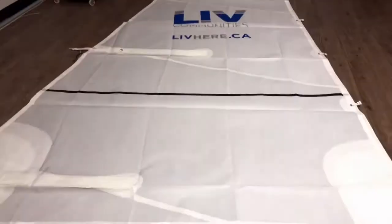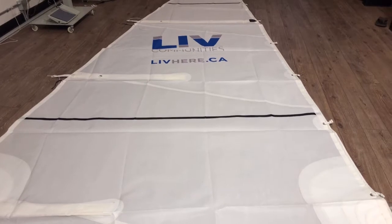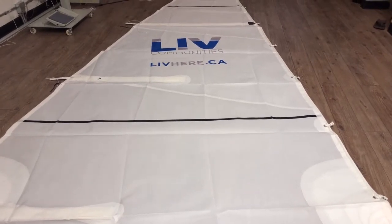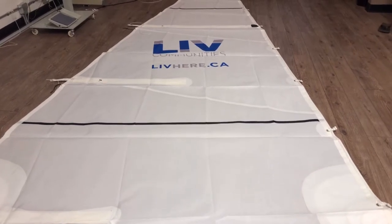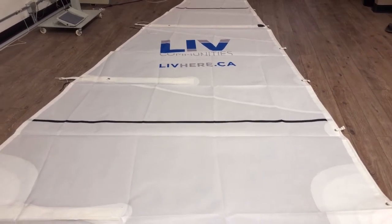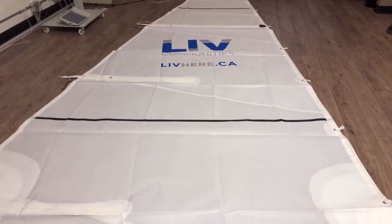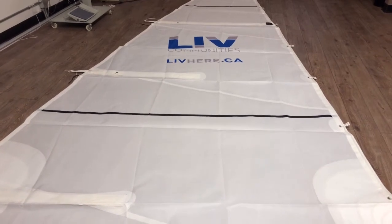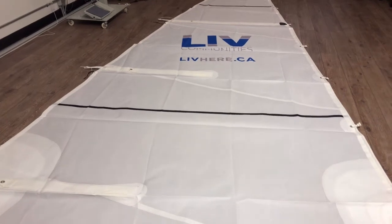So there you go, guys. This is a fantastic example of a Tanzer 22 mainsail made of our Precision 300 series Dacron, with a custom logo for Live Communities, livehere.ca. Really beautiful sail. If you're interested in either a Tanzer 22 sail or custom logos like this, please click the link below and fill out our quote request, and I'll be more than happy to walk you through the process.